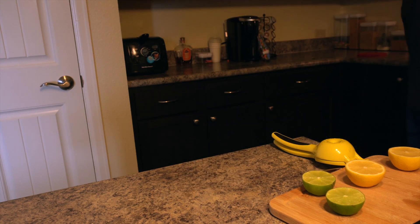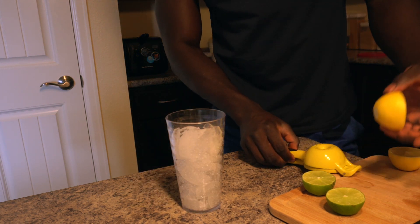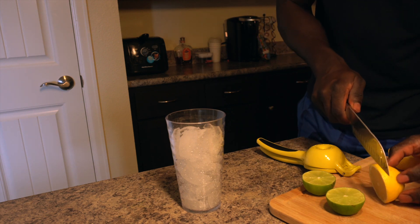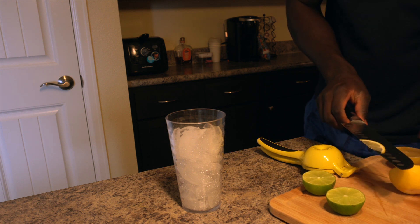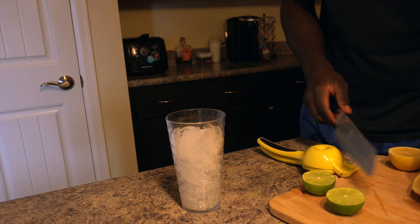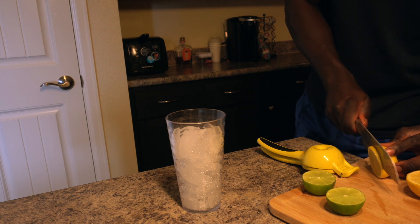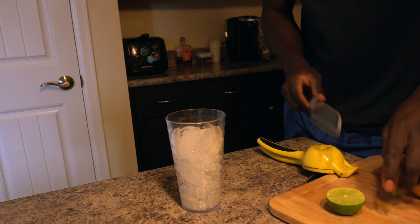For the cup, put some ice in it first. Now we're gonna cut this lemon into slices. That's perfect — don't forget the lime.